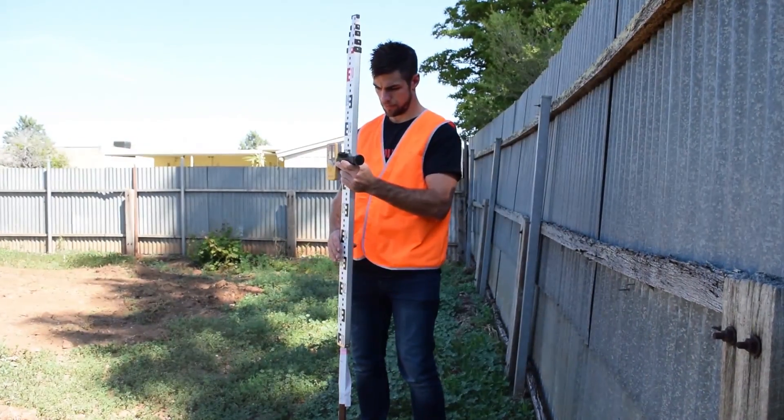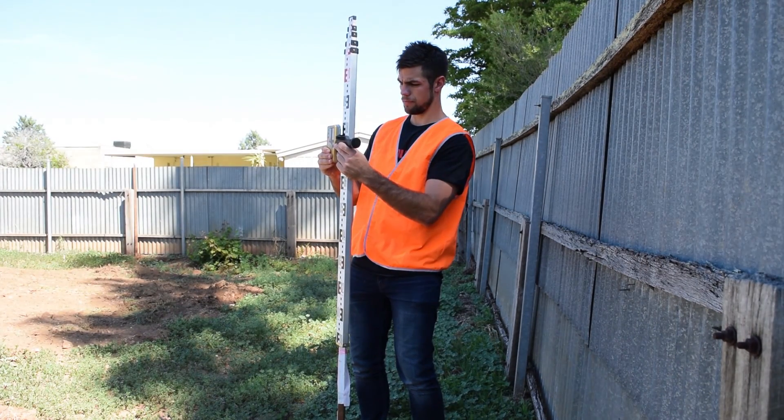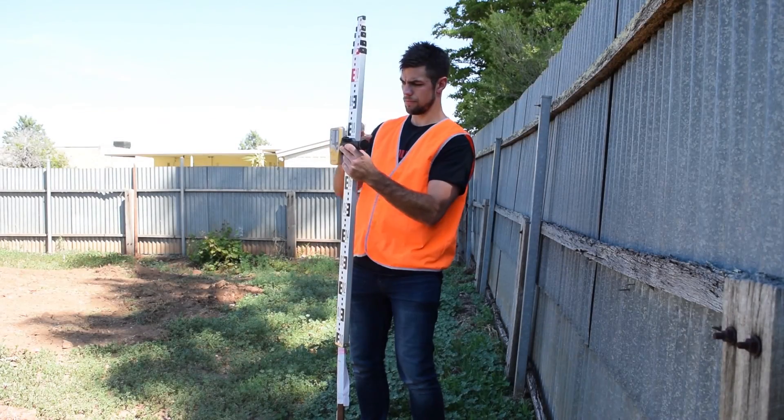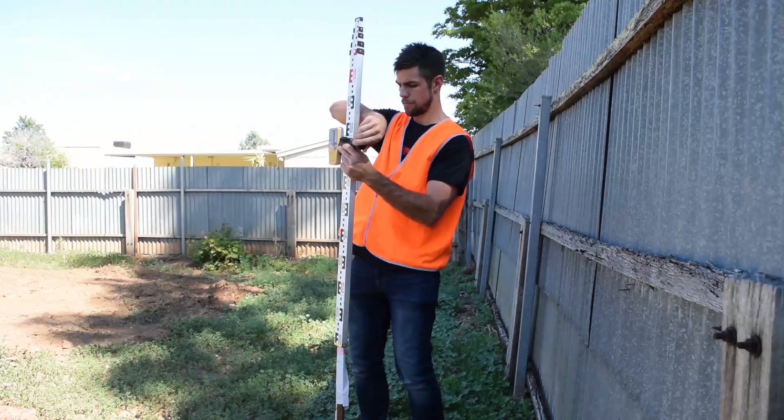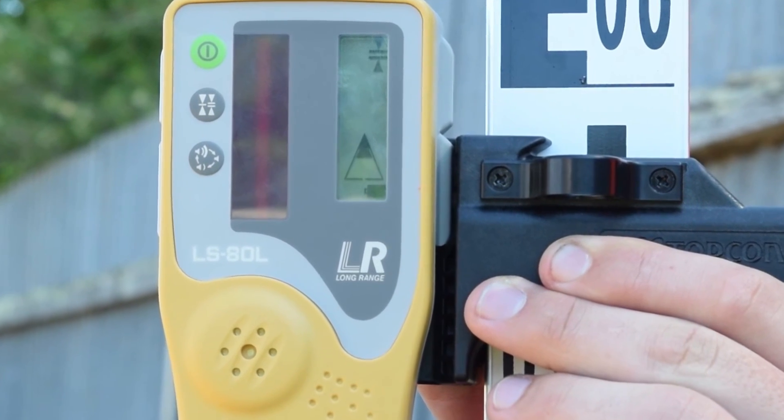Topcon's LSATL includes a memory feature that displays the last message displayed on the laser receiver. Using the memory feature, the operator can see whether the laser receiver was either too high or too low from grade when last used.